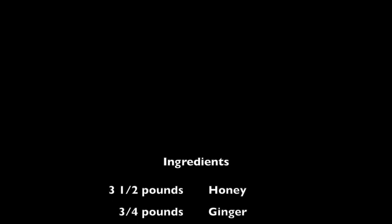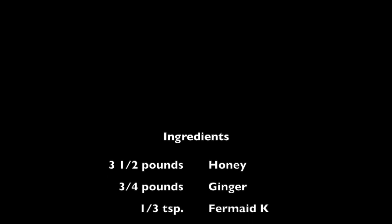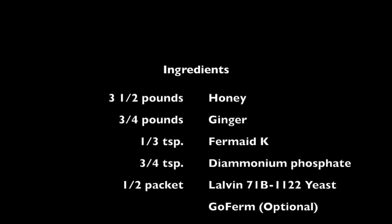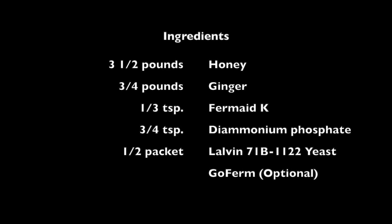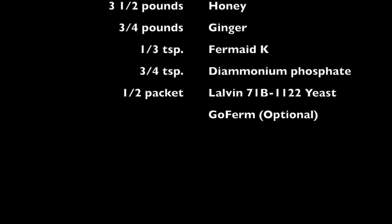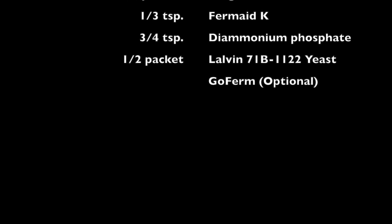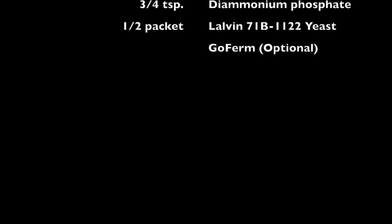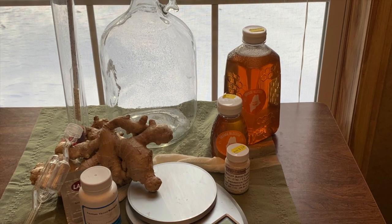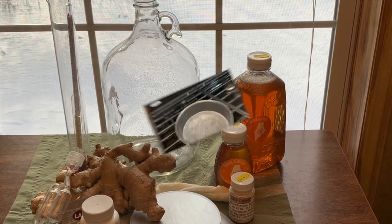Without any further delay, let's get into what we did and how it came out. For our ingredients, we used four pounds of orange blossom honey — the directions say three and a half, but we had to add half a pound to hit our original gravity reading. We used three-quarters of a pound of finely chopped and skinned ginger, a third of a teaspoon of Fermaid K as a yeast nutrient, three-quarters of a teaspoon of diammonium phosphate as a yeast energizer, and Lalvin 71B-1122 yeast, which is good for fruit wines. We chose not to use the Go-Ferm.